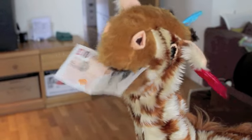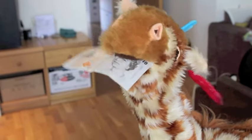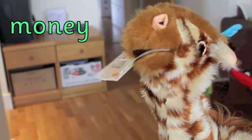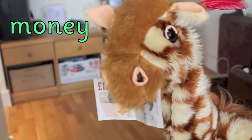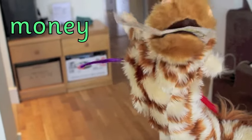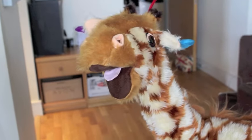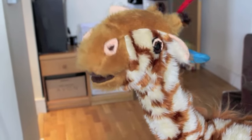Oh Geraldine, I've caught you — look at that, that looks rather special! You have found some money. Now don't eat all of that money, Geraldine, it doesn't grow on trees, you know. Put it back and go and find something else. What else have you got?